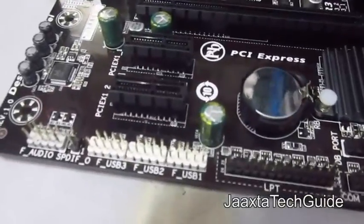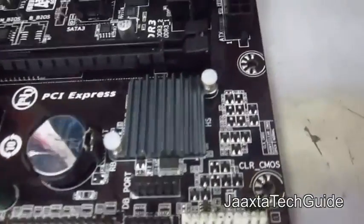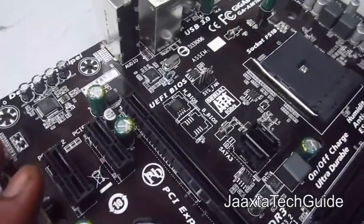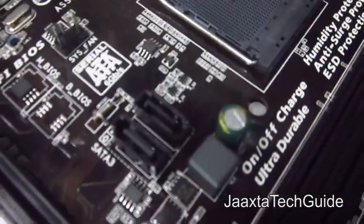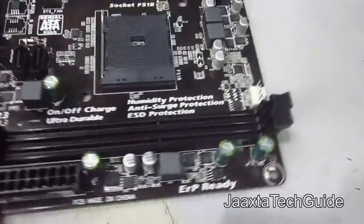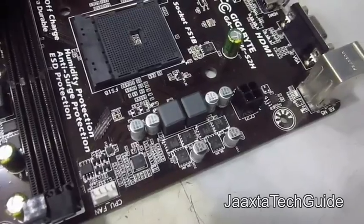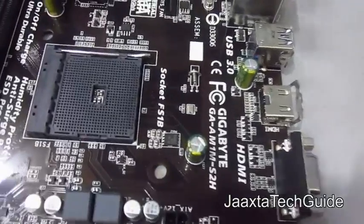Taking the board out: there is a front panel audio connector, three USB 2.0 headers, an LPT header, a COM port header, and a front panel connector header. You get two PCIe 1x slots and one 16x slot running at 4x, two SATA 3 ports, two DIMM slots for DDR3 memory running on single channel, a 24-pin power connector, and a 4-pin CPU power connector. There are two chokes, so it's a two-phase power design suited to the lower power CPU this motherboard supports.